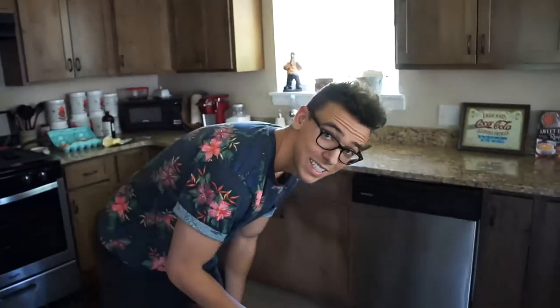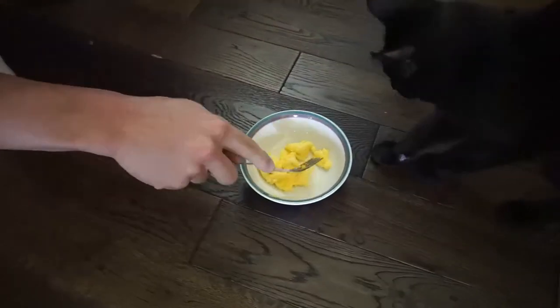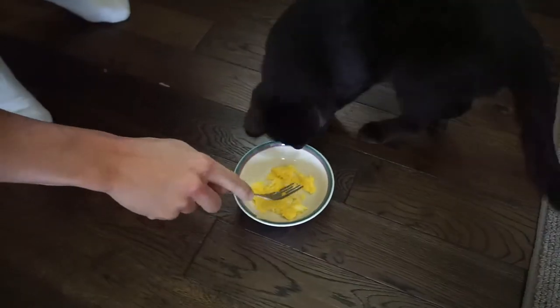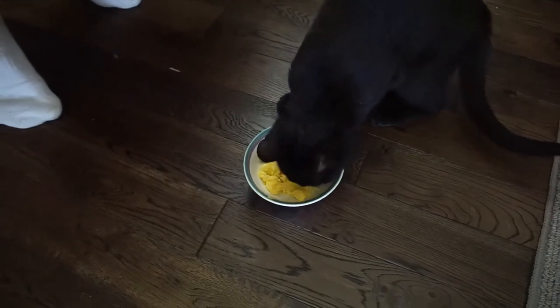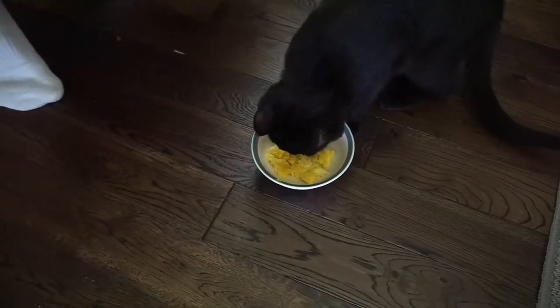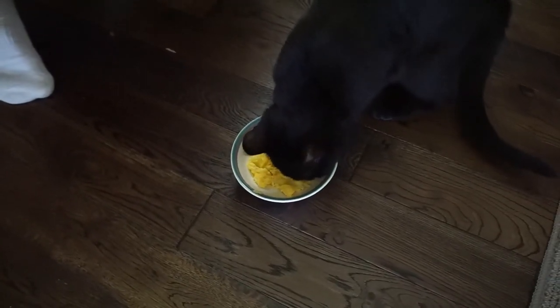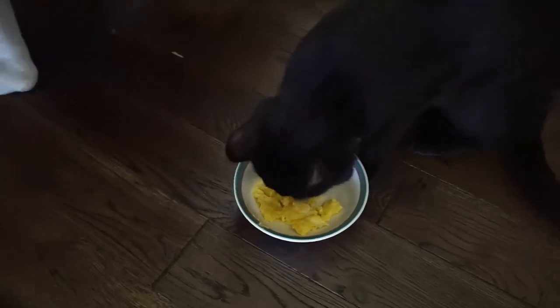Now Reggie's going to get his turn. Come here Reggie — he loves him some eggs. I don't know if he likes them scrambled, he likes the egg yolks. Yeah, he's licking the butter off — I told you the butter's the best part. Eggs so good your cats will eat it. Peace!